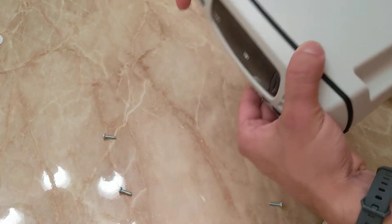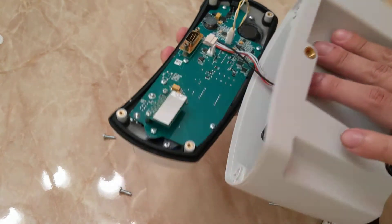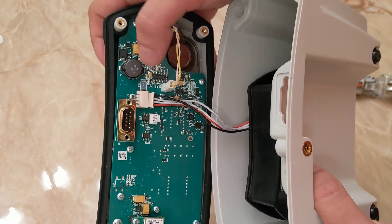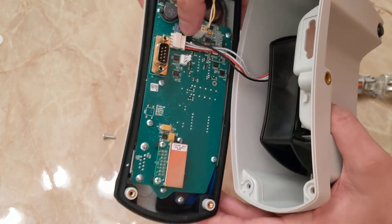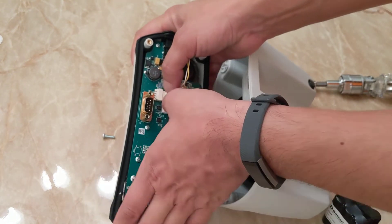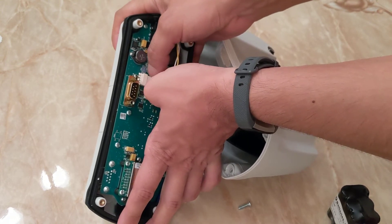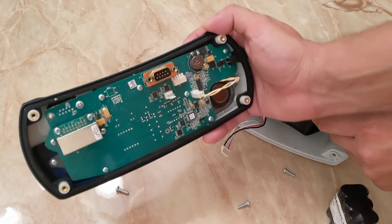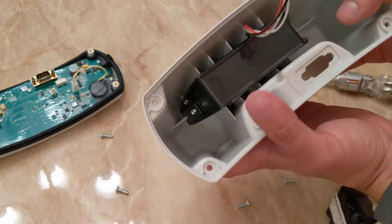When removing the front, be very careful because there is a cable — the battery cable — that actually connects to the back of the monitor. To remove that, you have to slide the connector gently out so you don't damage the connector socket. We remove the whole front plate of the monitor and all we're left with is the battery itself on the back along with this little plastic plate.